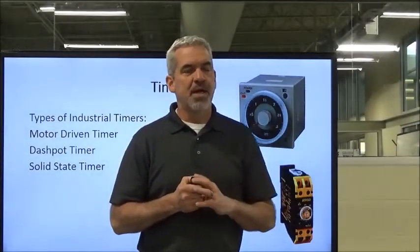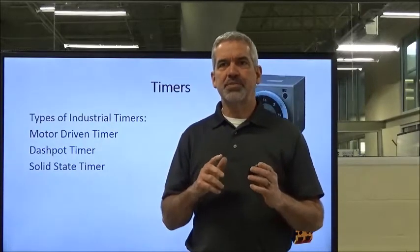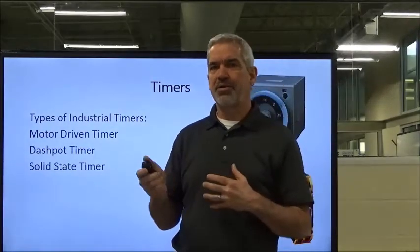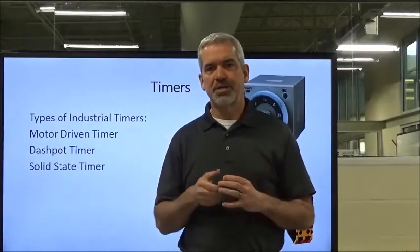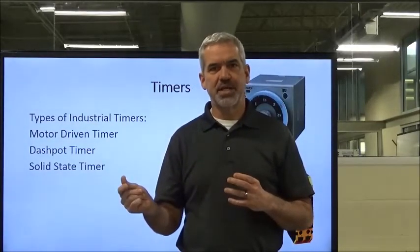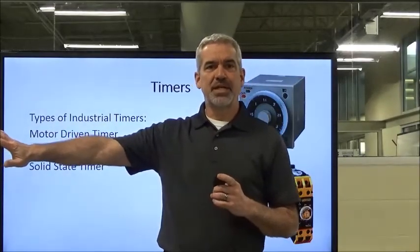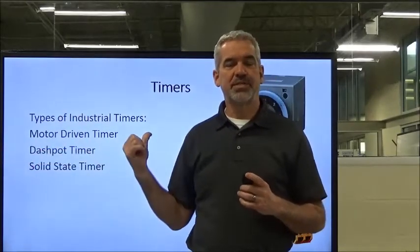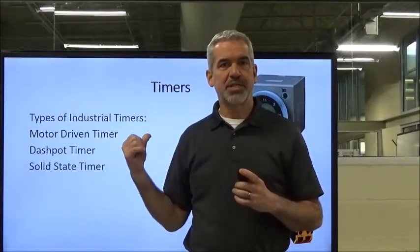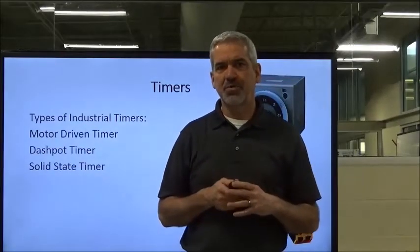Welcome back to Timers Part 2. I was thinking about something over the break. One of the easiest ways to differentiate the on-delay and off-delay is to think about the off-delay. As soon as the coil is energized, the contacts change state just like a control relay. And it does its timing business on the tail end, and it doesn't start until the timer is de-energized.